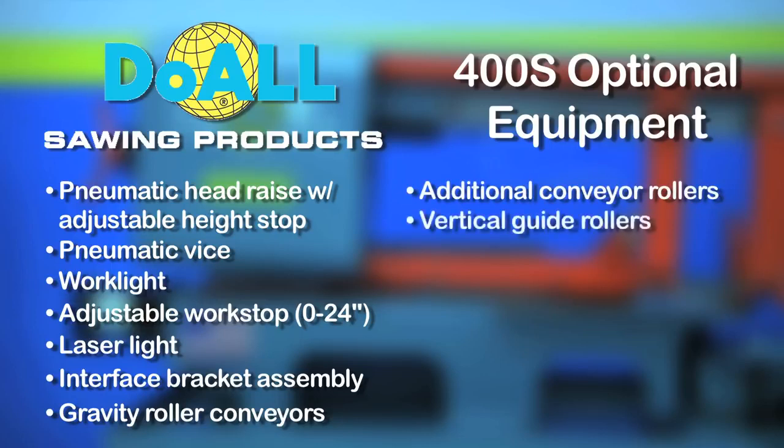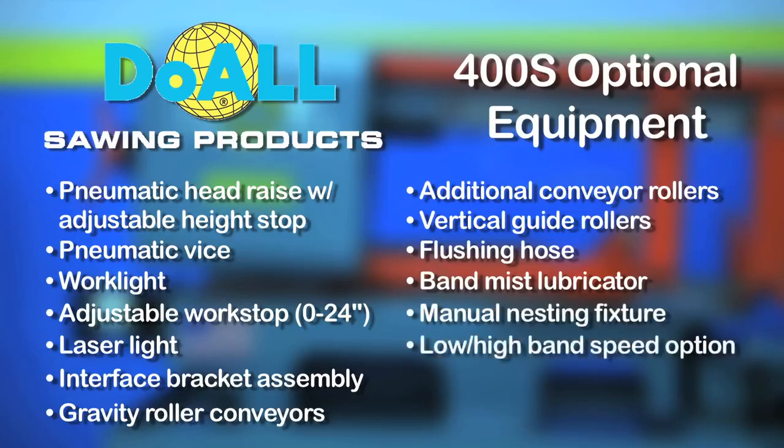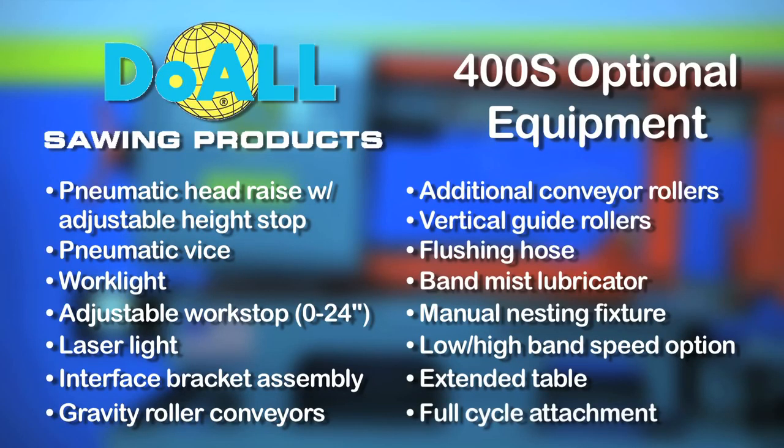Additional conveyor rollers. Vertical guide rollers. Flushing hose. Band mist lubricator. Manual nesting fixture. Band speed option. Extended table for ease of work with larger pieces. And a full cycle attachment not found on comparable machines in this price range.